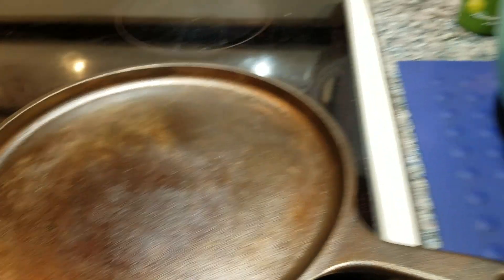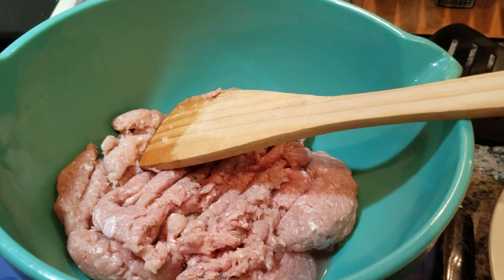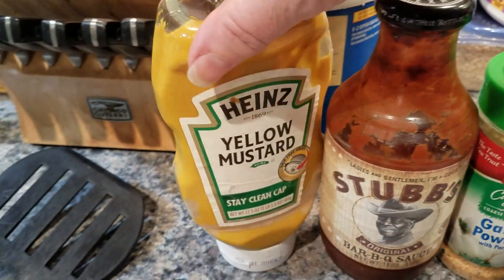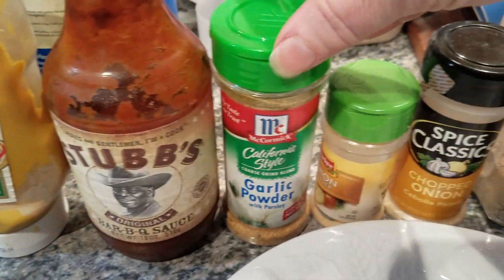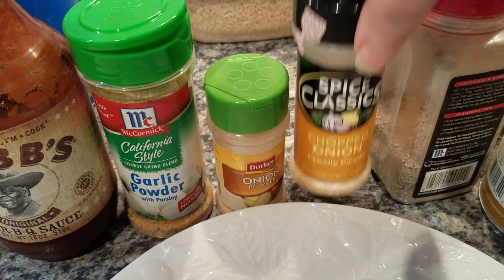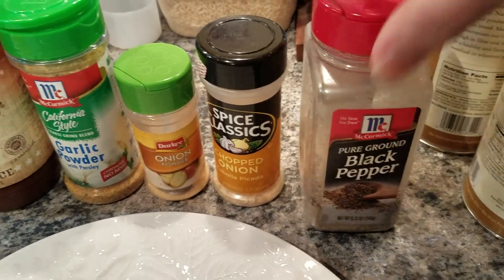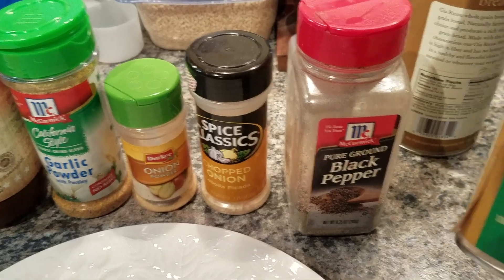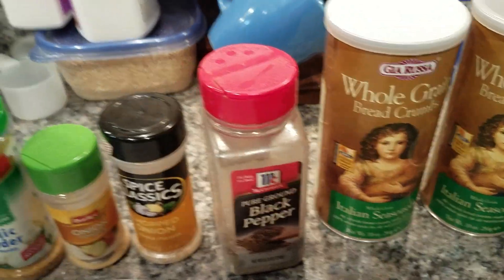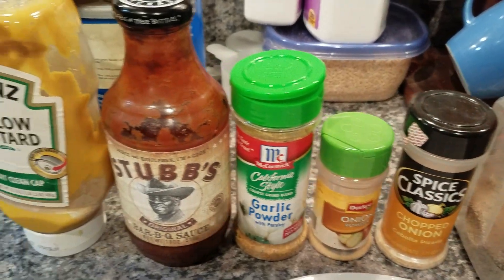This thing works great. We're going to put in a pound of ground turkey, about 15% fat, 85% fat free. Then we're going to put in a little bit of mustard, barbecue sauce, garlic powder, onion powder, and chopped onion — it gives an onion flavor without a bunch of crunchy onions — a little bit of pepper, and whole grain Italian seasoned breadcrumbs. I just wanted to show you all the ingredients.